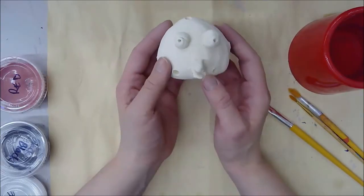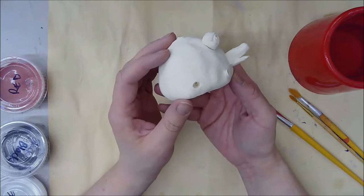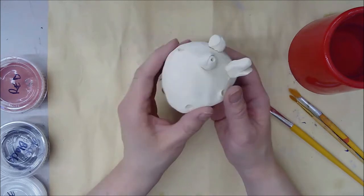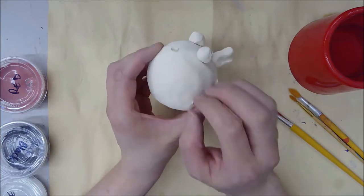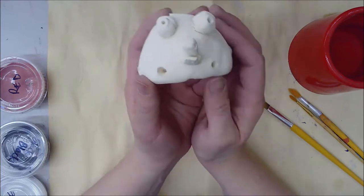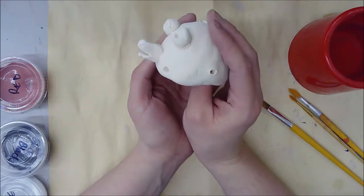My bird is out of the kiln. I put it in and fired it, which means I baked it for quite a long time. Now it has come out nice and hard and ready to be painted.